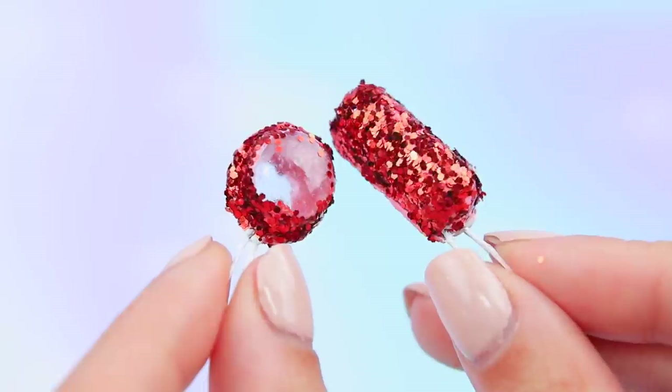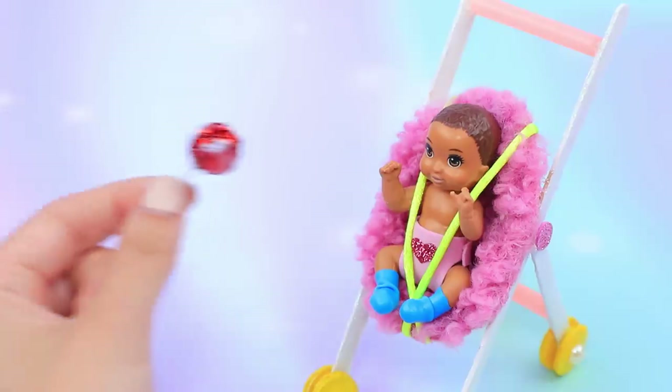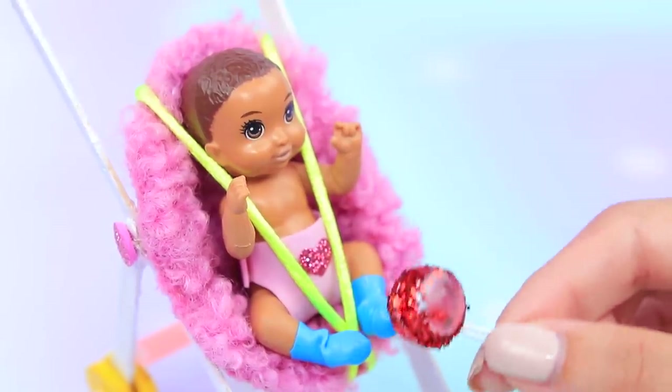And we get amazing rattle toys! Baby, don't be sad — we have a surprise for you! Rattles! Baby is curiously watching what's rattling inside!